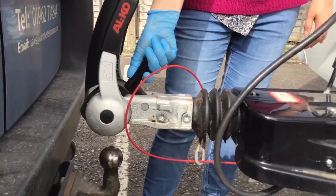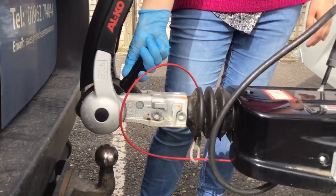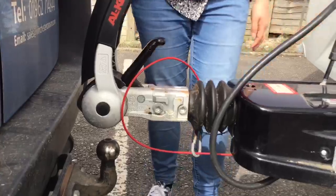Raise your hitch head handle up 45 degrees — sometimes it will stay up like this for you. When you get to that point you then want to lower the caravan.